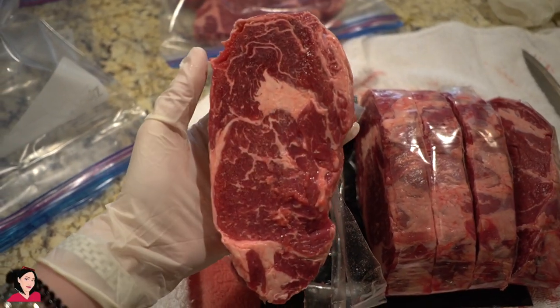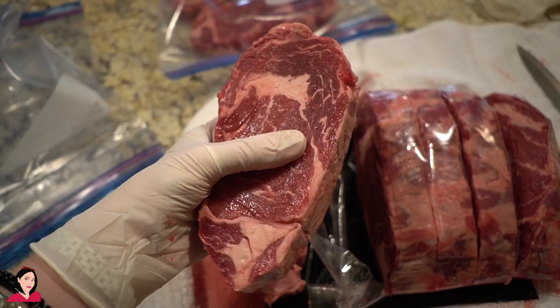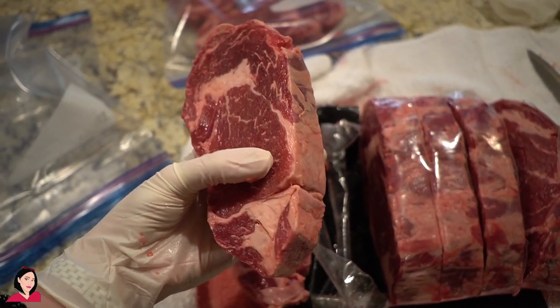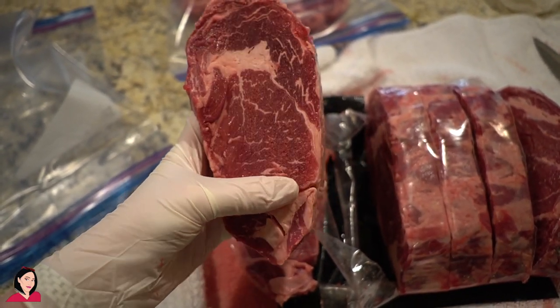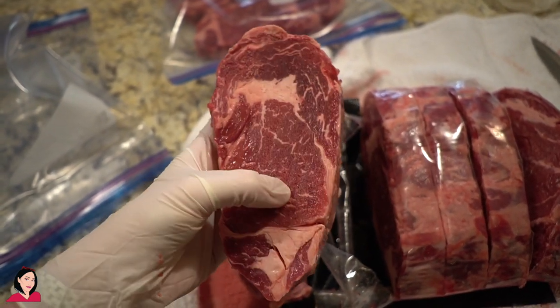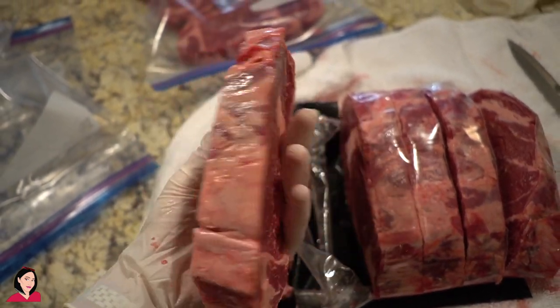Look at how beautifully marbled and perfect this is. If you're going to cut primals, the only way to get a nice smooth slice is when it's still frozen. By the time it's all thawed out and room temp, you're going to get squishy, gooey, and messy cuts because it's just going to be so hard to slice. Beautiful.